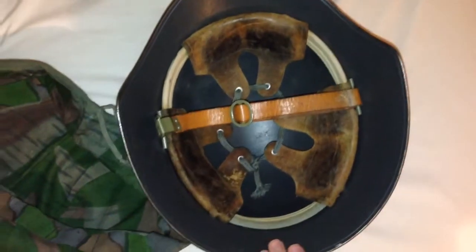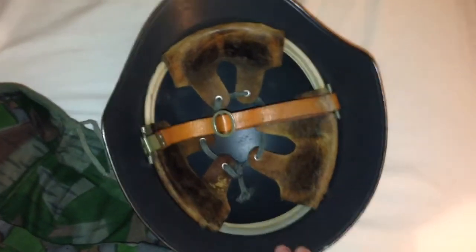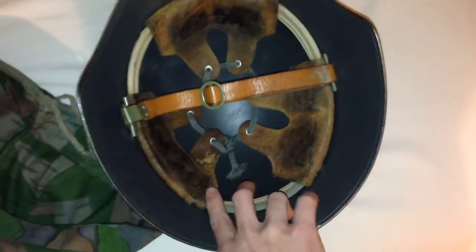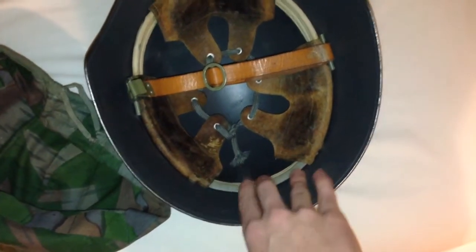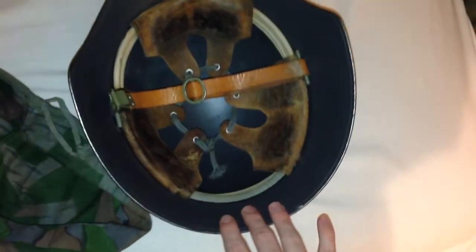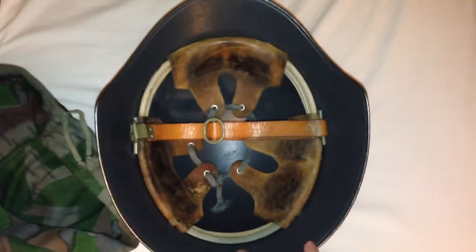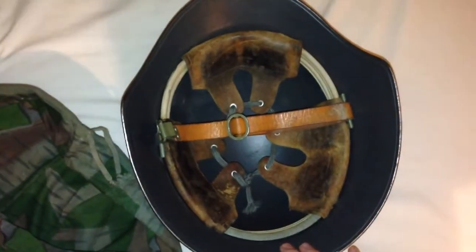The reason this is an M18 steel helmet and not an M40 — which is the World War II model — is the liner band. When the M40 came out, they stopped making the liner band go all the way around the helmet; they stopped it at the edge of the pads, at these two back pads. The M18 liner band goes all the way around, making it the more rare and desirable helmet compared to the M40.